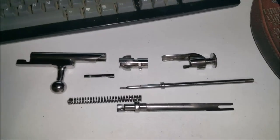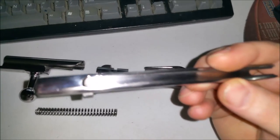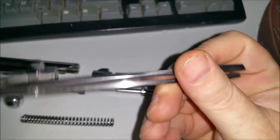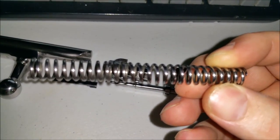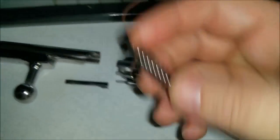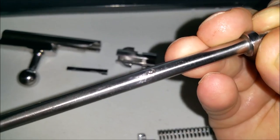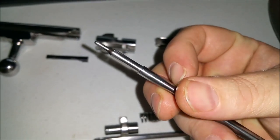Here is the Mosin-Nagant M44 bolt that has been polished up, totally broken down, and it is just absolutely beautiful with how they did it. Looks so much better than the crappy looking bolt that I sent them. They even put a mirror bright finish on the spring and the firing pin. Now you can really see that Tula hammer stamp right there. This thing just shines.